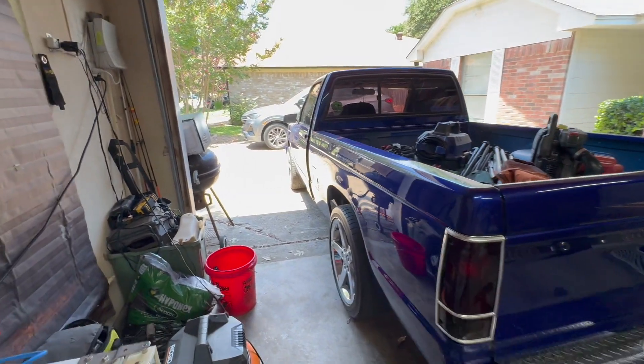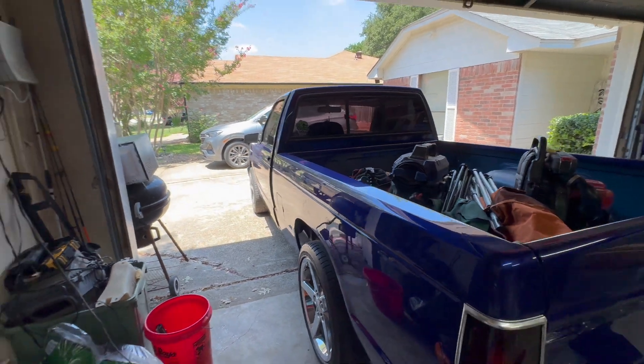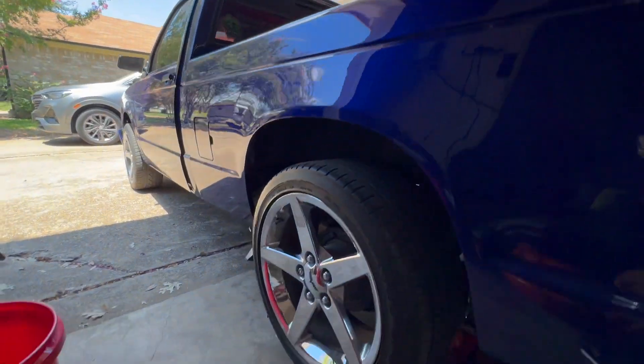While Jordan does that, I'm going to get these wheels off because we're going to need clearance to put the cutting wheel in there and get that all taken off. I'm going to set you all right here.